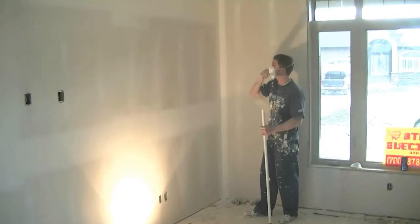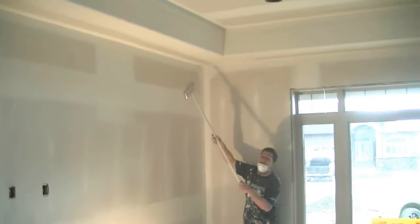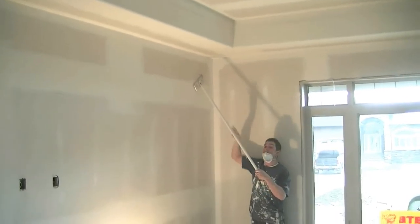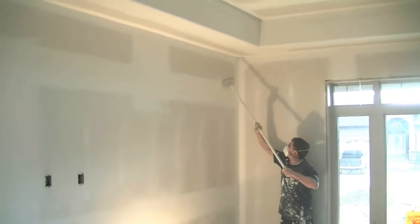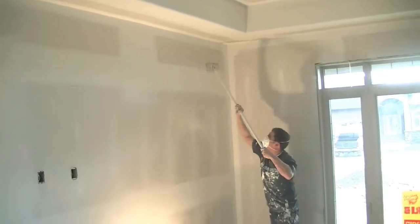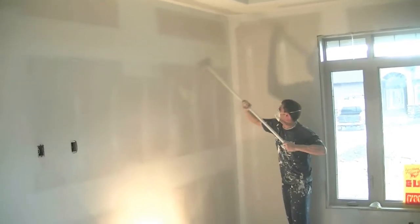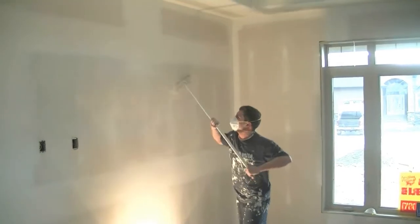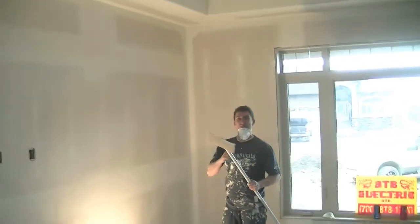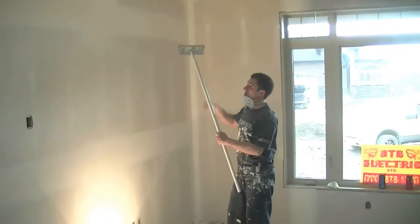We're going to start with this top one. You want to keep your sanding pole at an angle so it doesn't wet or scratch. You don't need to push hard on the sanding pole — it should do a lot of the work by itself. It just flies.